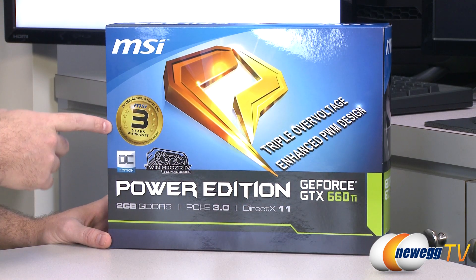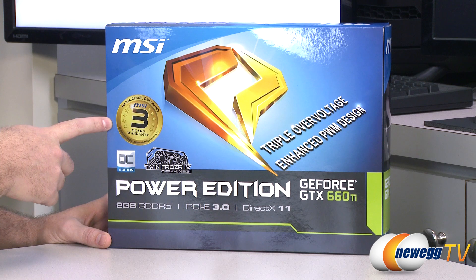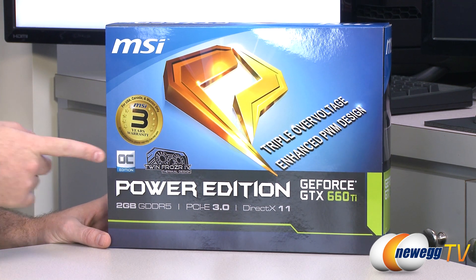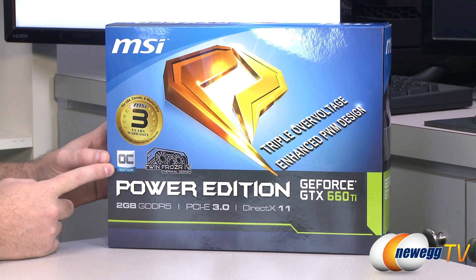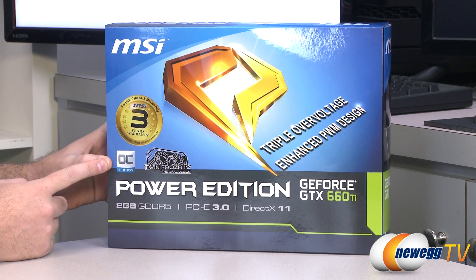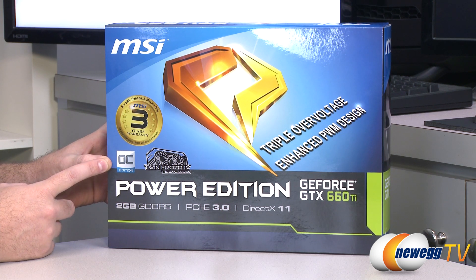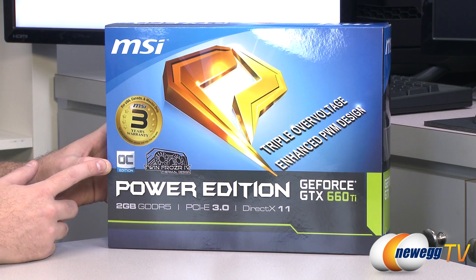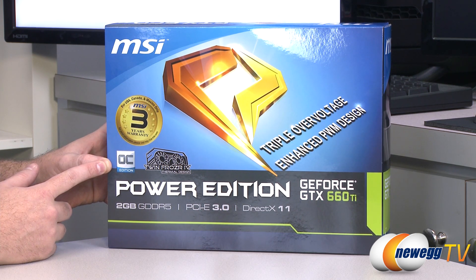Let's take a closer look at the retail box. First off, you get a three-year warranty from MSI if you purchase this card in the US, Canada, or Mexico. This is the overclocked edition, and if you're familiar with the GeForce GTX 600 series, they have a feature called boost clock, which is sort of an automatic GPU overclock. So each card is going to have a listed base clock and a listed boost clock. For the stock 660 Ti's, that would be 915 and 980 respectively for the core clock and the boost clock.